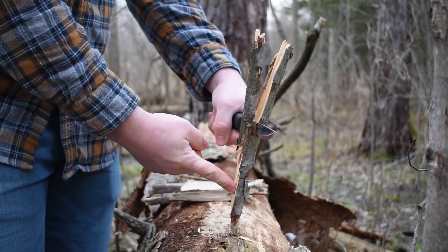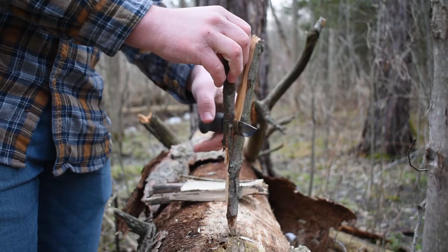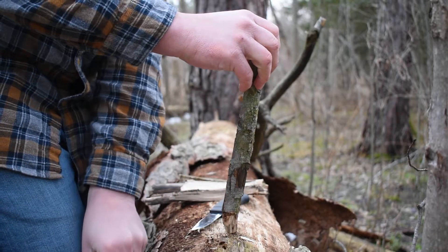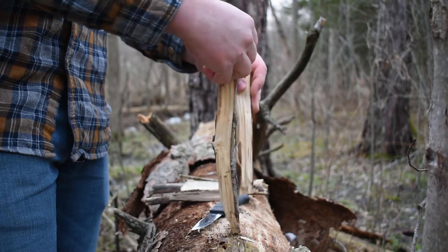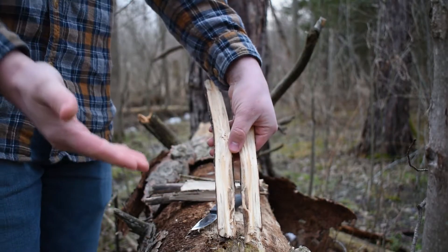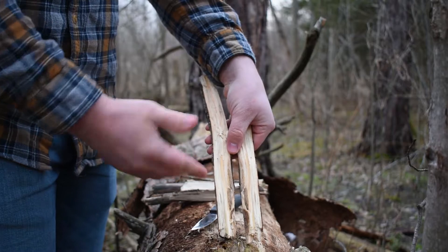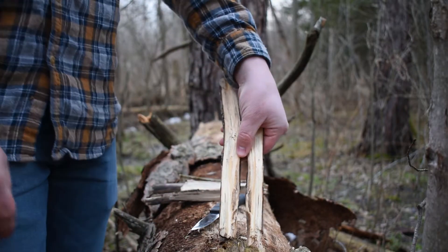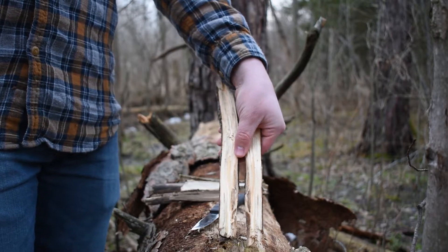Once you get to about here where the wood is splitting — now because I ripped this off a tree you have this part — you're just gonna give your knife a bit of a turn and it's gonna pop off, then grab it with your foot. And there you go, there is your baton piece of wood. This method allows you to do it the safe way so you won't damage your hand, and you get a nice dry bit of wood for your fire.